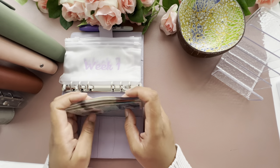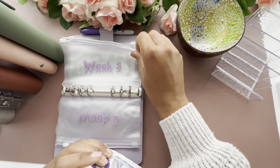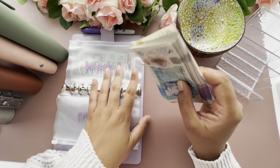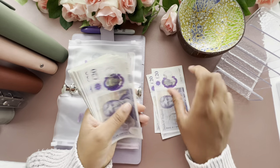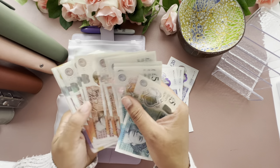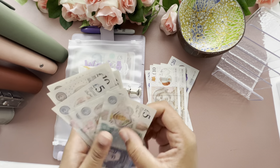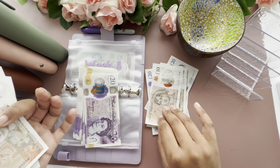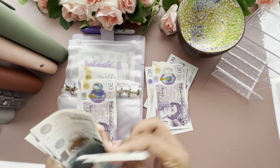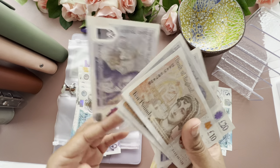For week four, which I'm doing separately, I need to put £170 in there. So that's 20, 40, 60, 80, 100, 120 — and then some tens and fives to make it up to 170. Let me re-add that up because I made a right mess of that.